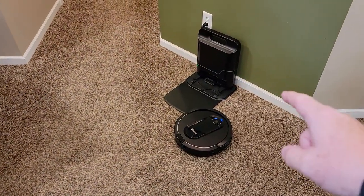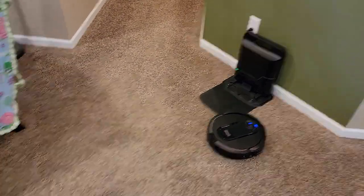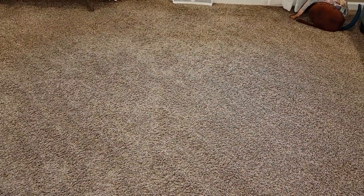There are two things I love about this. I love that it self-empties itself into that canister, but I also like that it does lines — it goes back and forth, it doesn't do a random order. So when your room is clean, it looks clean. I don't mind the lines, it just looks like the room is clean.